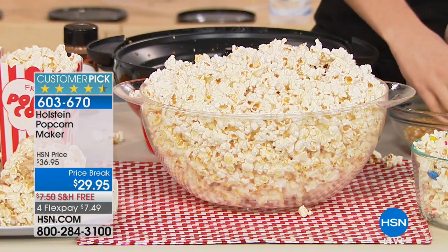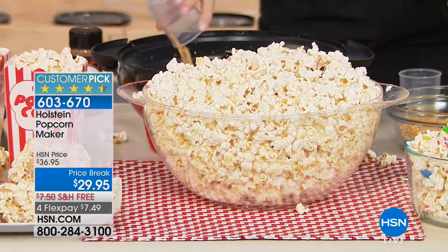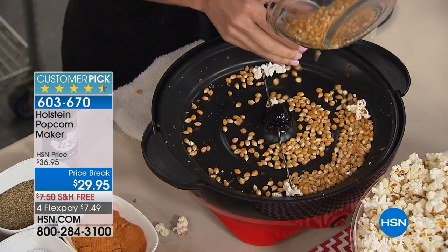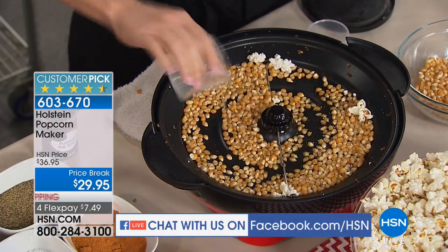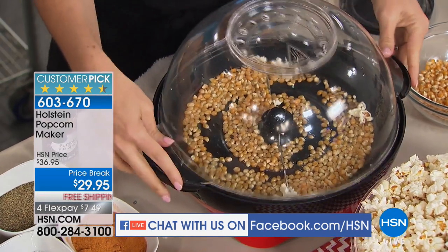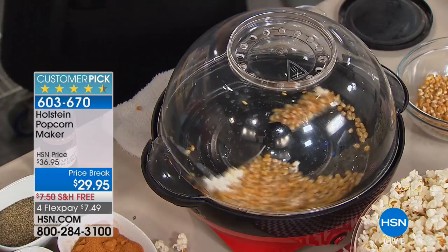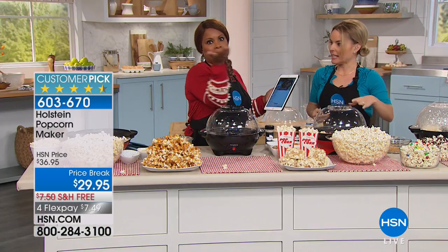We're broadcasting live and simulcasting on Facebook, so if you want to engage with us, we're there live. I didn't know we were going to be doing this, otherwise I would have brought my glasses. I'm going to do my very best to give some shout-outs — please forgive me if I mispronounce your name because I do wear reading glasses. I want to know what you love about it. I love that whole flip thing — when you flip it right over, isn't that awesome?